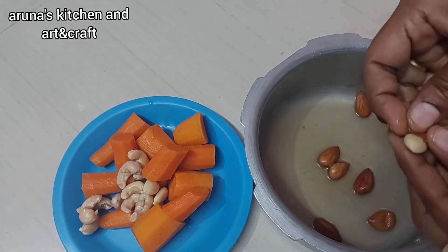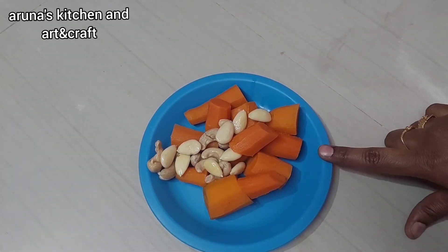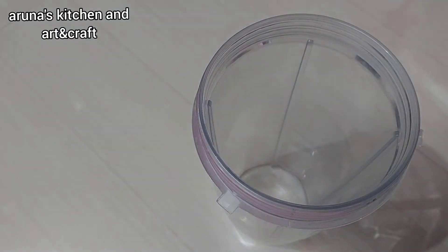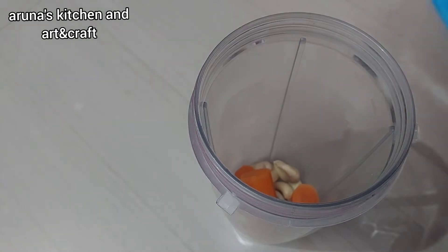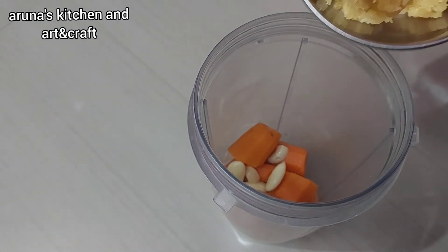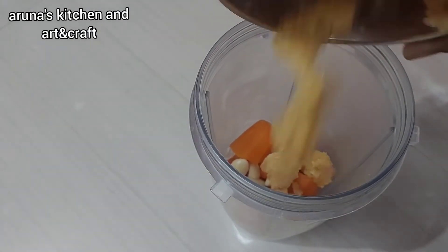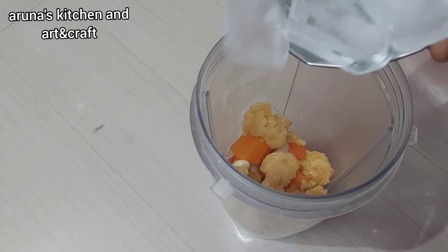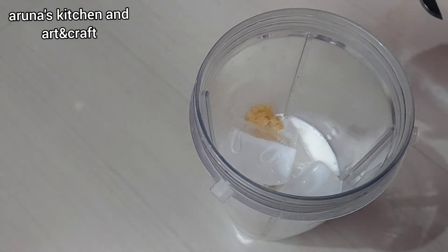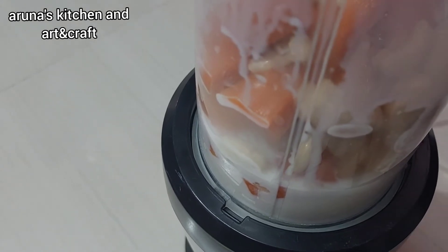Let's put it in the pot and let it cool. Add some ice cubes and some water to the ice cubes. Then blend it all together.